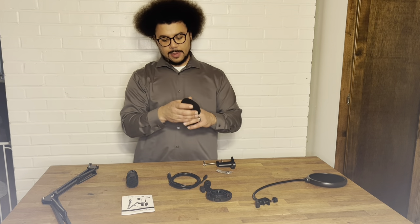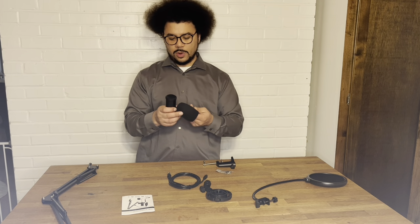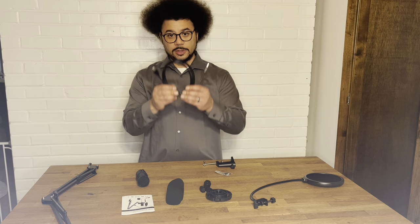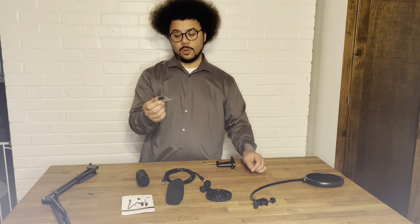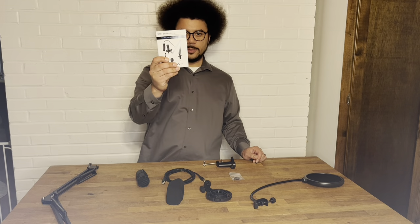There's also another type of pop filter that goes over the top of the microphone. These are interchangeable — the round pop filter is probably more used for singing, and the over-mic type more for spoken word. Also included are a USB cable and a USB-A to C converter for laptops or devices without USB-A, plus a manual.